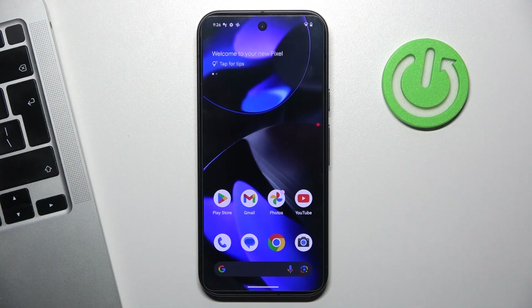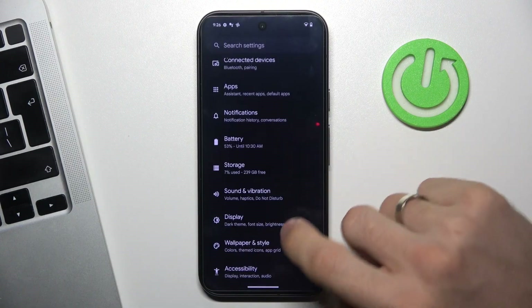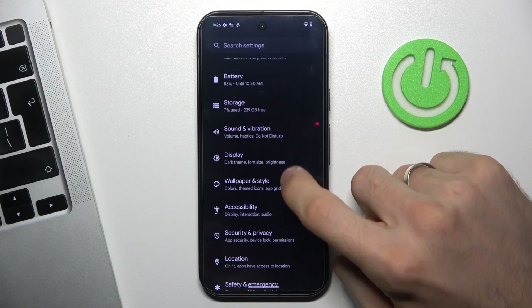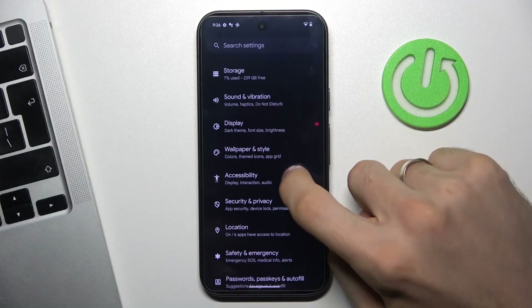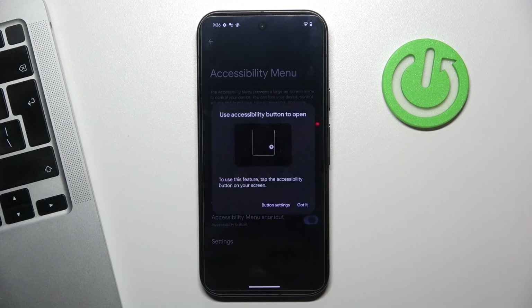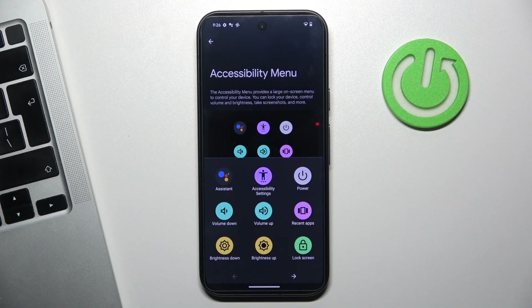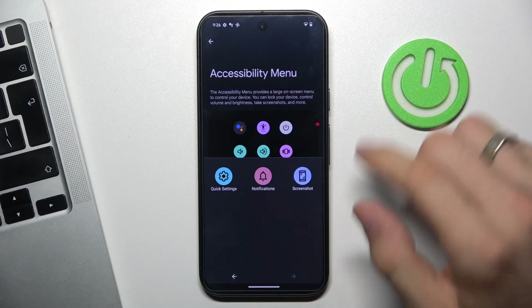And the last way to take a screenshot is to open Settings, then scroll down and find Accessibility. Open the Accessibility menu and click Allow. Here you will see the accessibility logo on your screen.